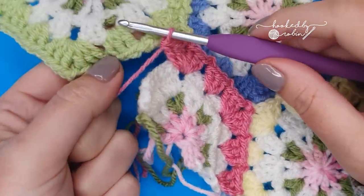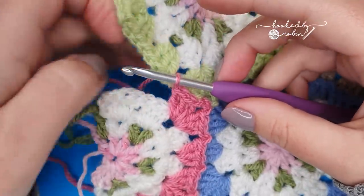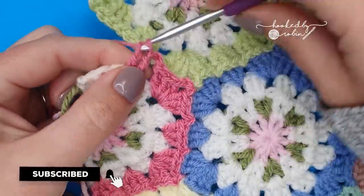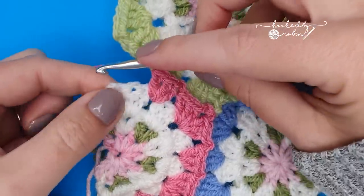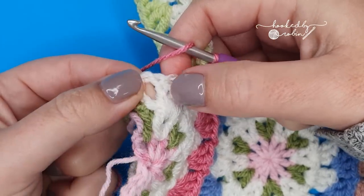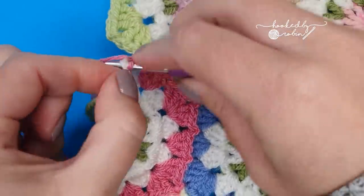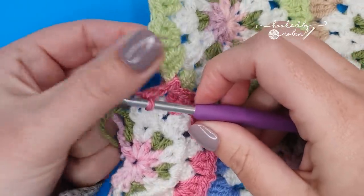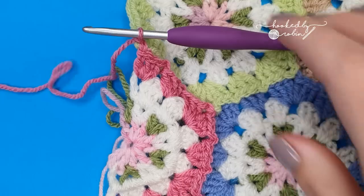Slip stitch to the pale green, rotate everything around, and work three double crochets back into your half hexagon. Slip stitch to your green hexagon. Then in between the last two stitches — you've got your three double crochets and then another stitch — work three double crochets in between those last two stitches: one, two, and three. Slip stitch into the green corner and fasten off your yarn — for me that's a chain one, but you're welcome to fasten off however you prefer.